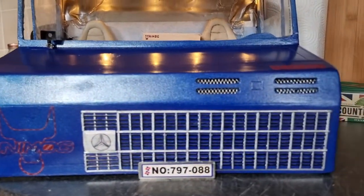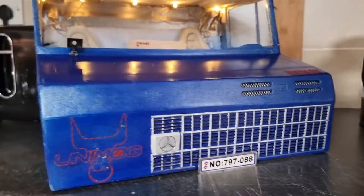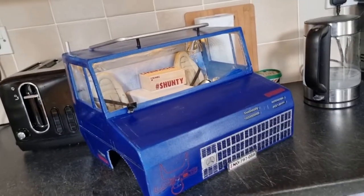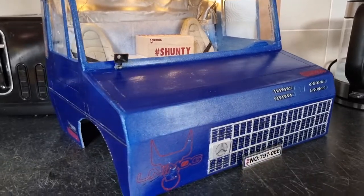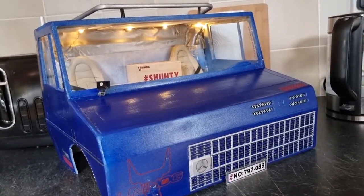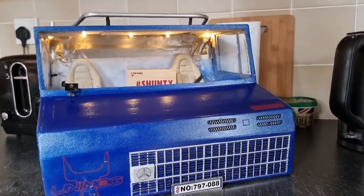Pretty happy with how this has turned out for my first scratch build from balsa wood. I'm sure it could be a little better but it's my first one, so I don't think I've done too bad. Thanks very much for watching - stick around because we're not finished here. We've got the chassis to go on yet and we've also got the trailer bed to make and eventually a trailer as well. But first things first, let's get this wrapped up tonight so I can fit this to the chassis - which will be pretty cool. Cheers guys, see you soon.